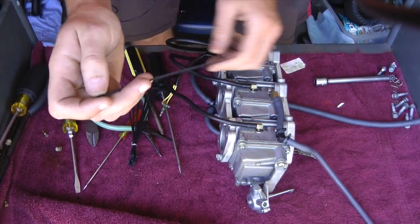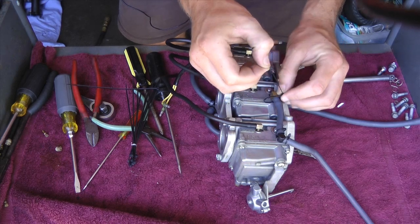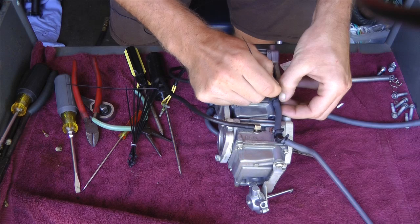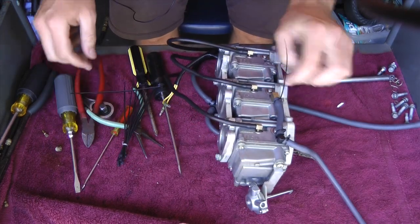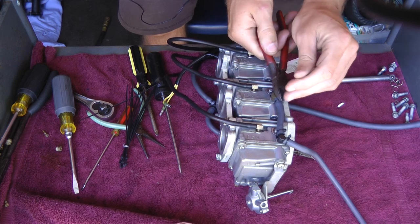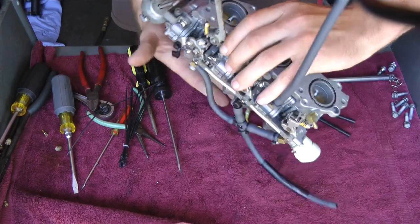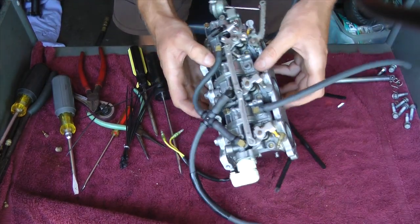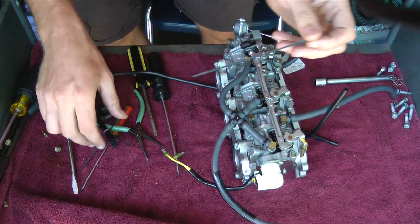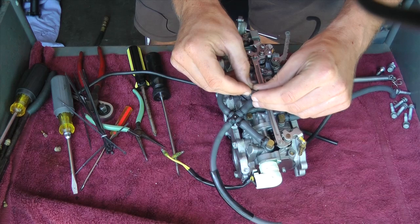Now I'm installing these zip ties back on where they came from. These are the tubes for vacuum pressure. You just want to install these zip ties exactly where they came from, and make sure you have no holes in your lines or anything. Because if you do, you can have an air leak and that's not good — you want to replace them if you do.